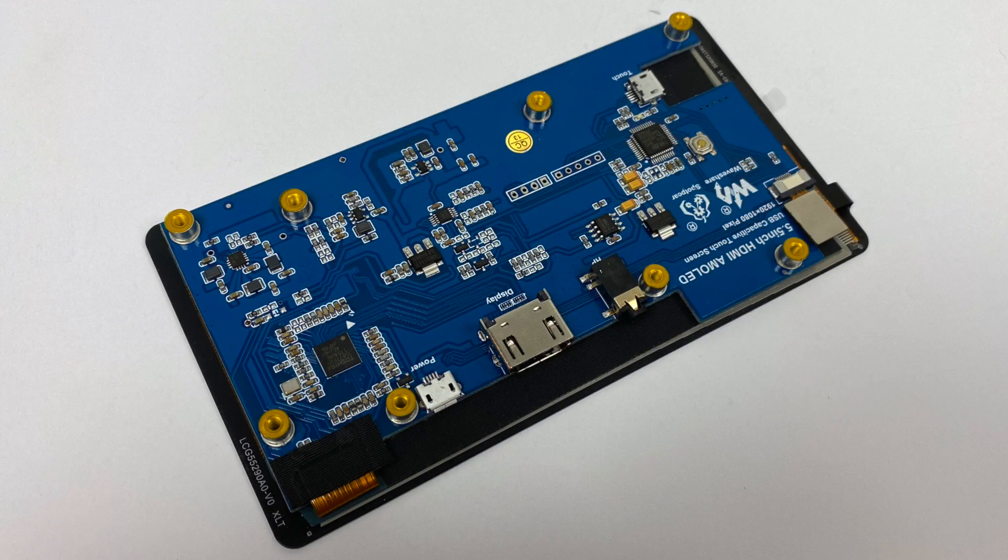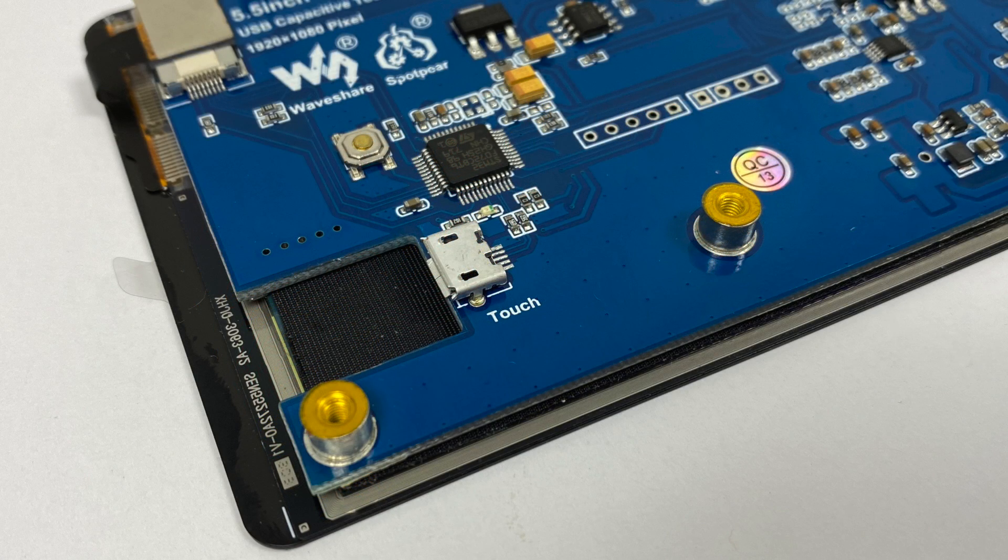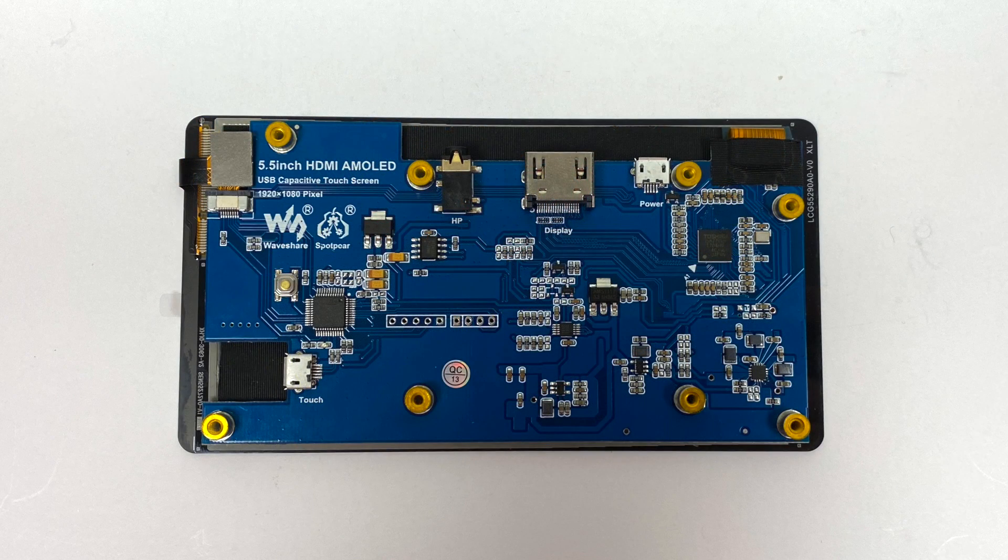Overall this is an HDMI touchscreen that can be used with your PC or pretty much any other device that has HDMI out. But keep in mind the resolution out of the box is 1080 by 1920, so it's set up in a vertical orientation. If you have a device like a DVD player that you want to connect this to, it might not work unless that device has the ability to rotate the screen in software. So you've got to keep that in mind when buying a screen like this.